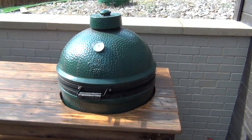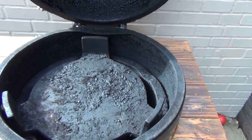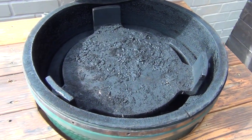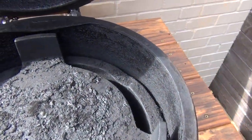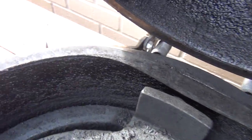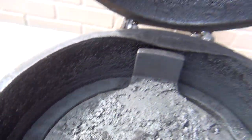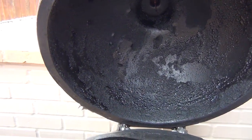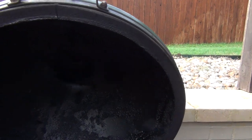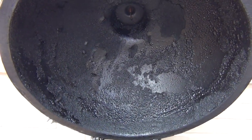I have not done it in probably a year and a half. That platesetter is looking rough — that is some character right there. Look at the walls, it's just black and you can see that layer. But here's the most impressive piece — look at the dome of this bad boy. That is dirty, and it almost gets to a point where it's just disgusting. It's time to burn that off.